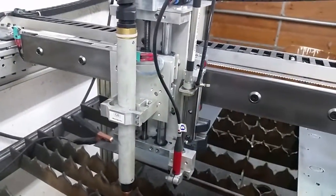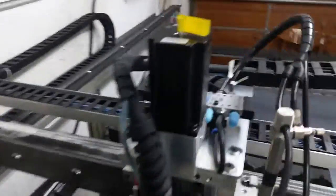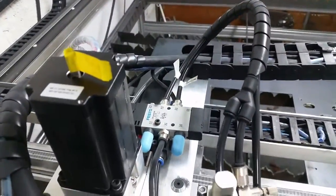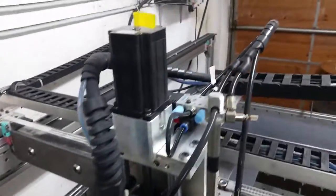I haven't used it a whole lot, but I've been able to engrave some things. I run off a solenoid here from Festo, and that controls the pin as well as the up and down motion. The air tube then runs through the cable chain here, around the machine, and back up to here.